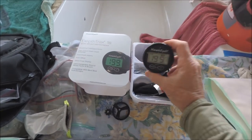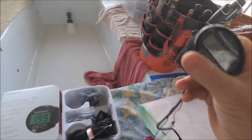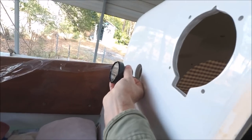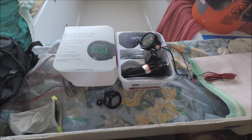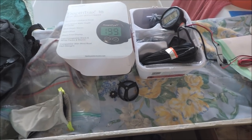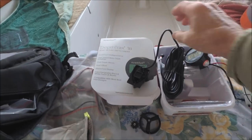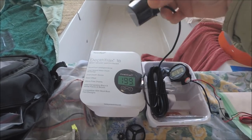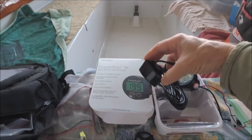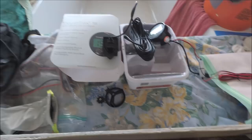This is a good inexpensive depth sounder, about $100, called the Hawkeye. It'll mount here in the cockpit and it's going to be a backup depth sounder — we're also going to have one for the GPS chart plotter. This one comes with a transom mount transducer, used mainly for small fishing boats. But we found that it works fine if you epoxy this transducer inside the hull, so we're going to be doing that with both of them.